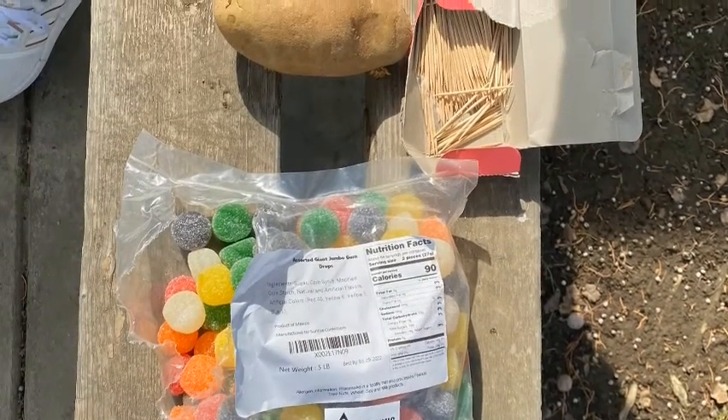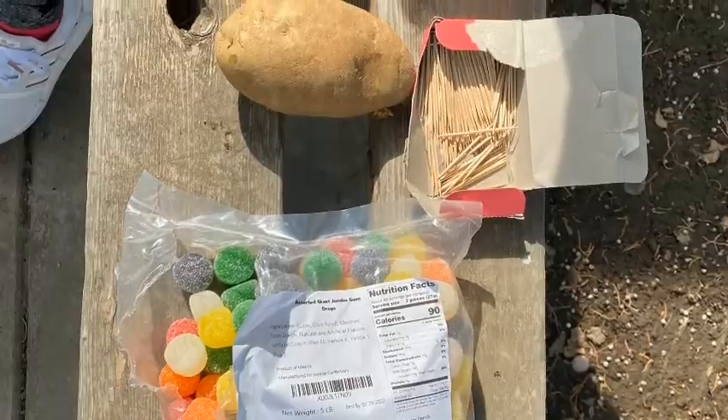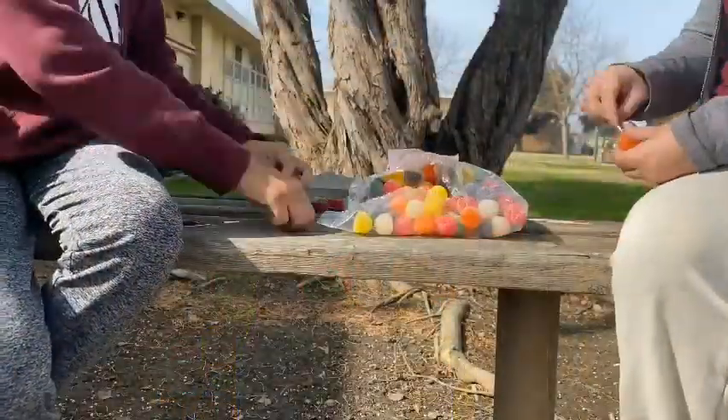For the gumdrop tower, you will need a bag of gumdrops, toothpicks, and a weight. For the weight, we used a potato.